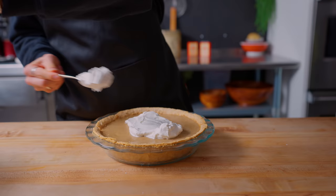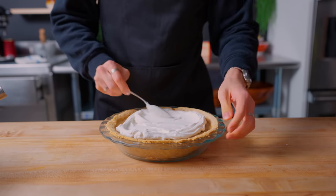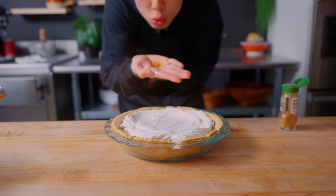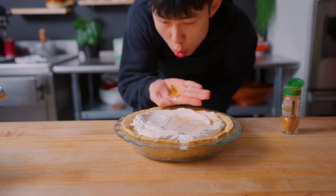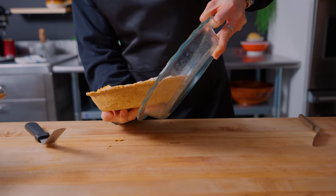I decided to go with the freeform spoon swirl technique here. And for the final improv touch, a little bit of cinnamon. I decided to use a technique similar to when your food is too hot — you gotta hit him with the old blow — and just like magic, the cinnamon is now on top of the pie, creating these really cool decorations because of the way the whipped cream has been indented.